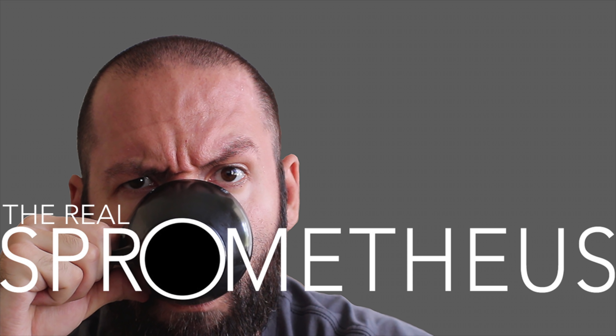Check out my Instagram at Sprometheus for content throughout the week, my blog at sprometheus.com, my coffee at littlegiant.coffee, and as always, stay caffeinated.